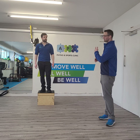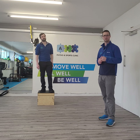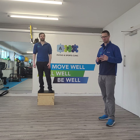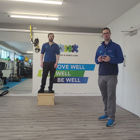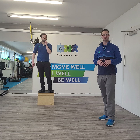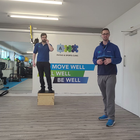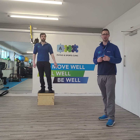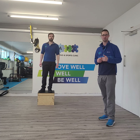Hi guys, Craig and Luke here from APC Physio and Sports Clinic. Luke's going to be my guinea pig for this exercise. So today what we're doing is more of a reactionary drill to get that chronic ankle instability back up to scratch, allowing those ligaments, tendons and that sharp quick movement to get back up to that hundred and twenty percent that we've been on about before.